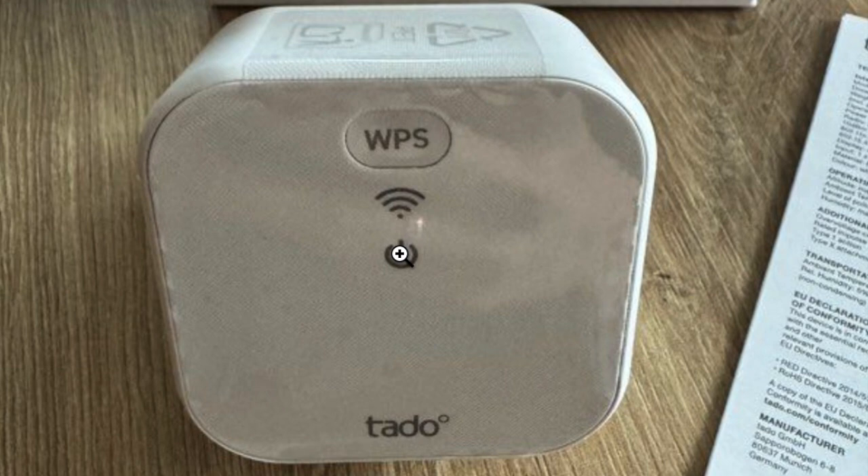So you can go on the Tado app and set it up as new, or now you can sell it, take it back, or whatever.